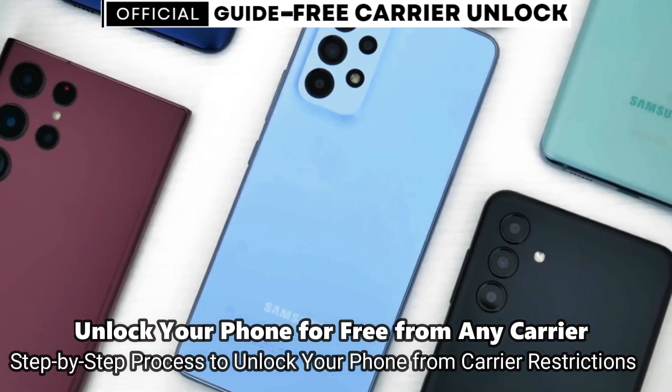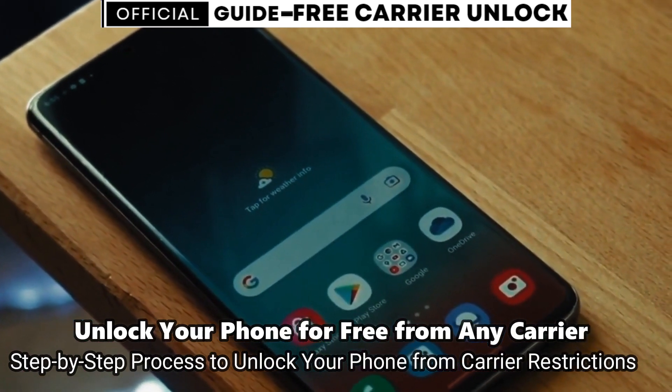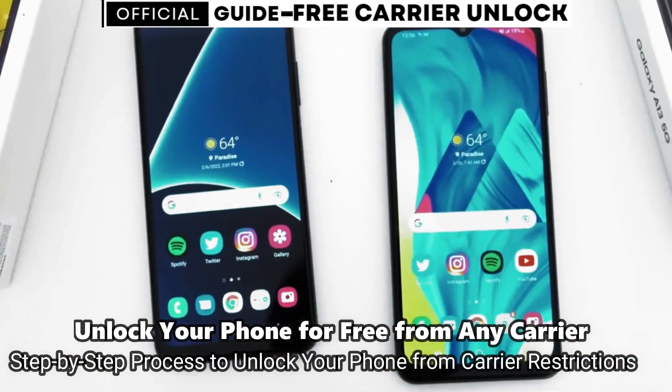This is by far the best way to unlock your phone. I'm going to show you how to do it step by step. This will work regardless of whether your phone is still on your contract or out of contract — it doesn't really matter.